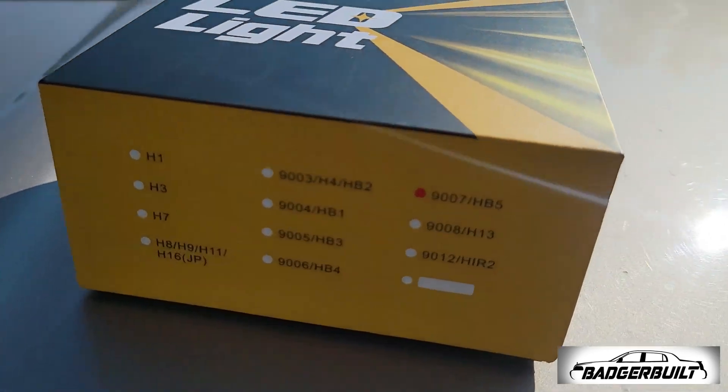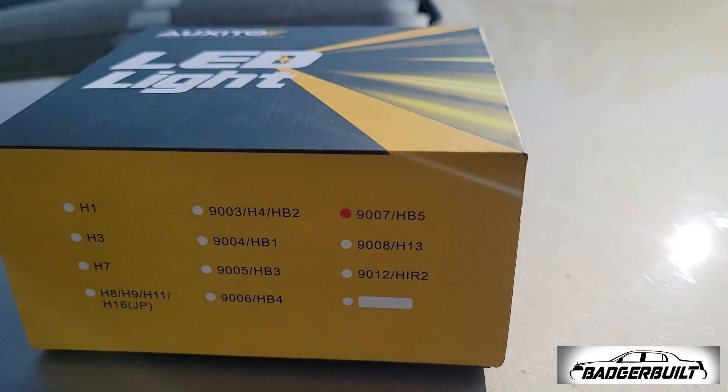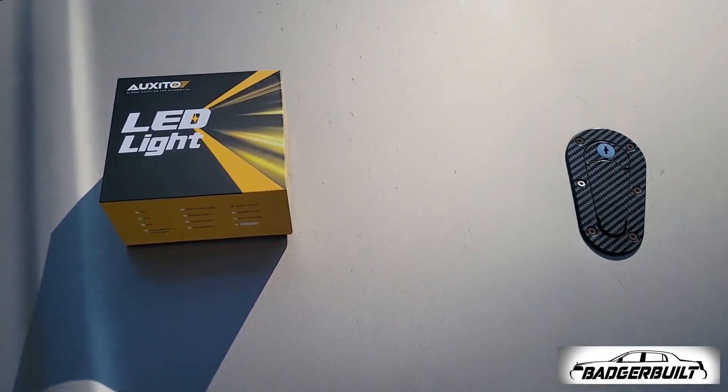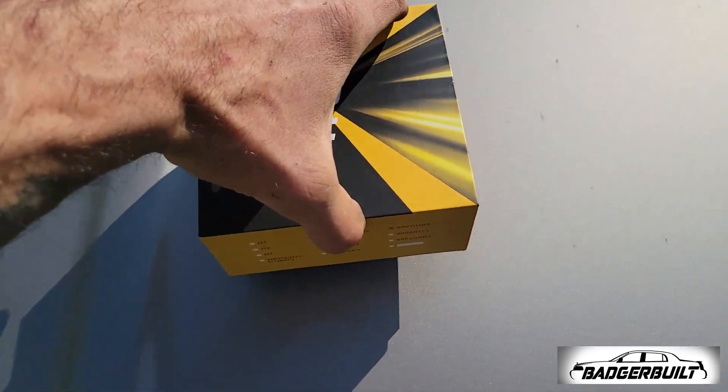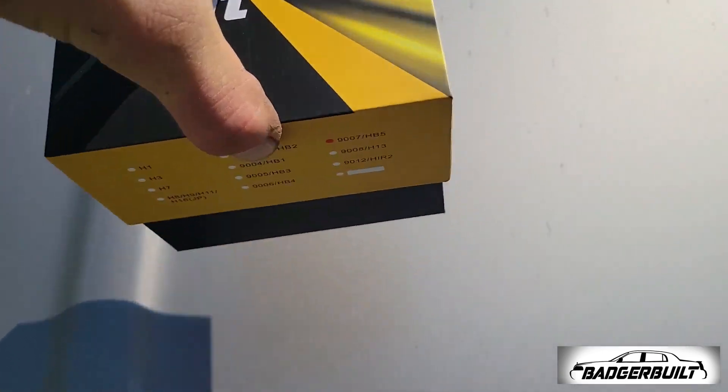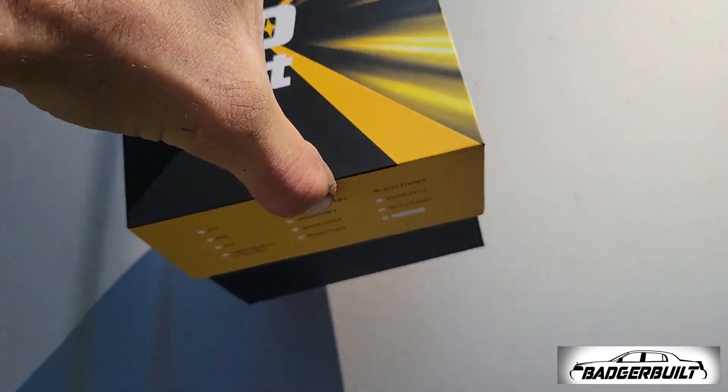These ones are 9007 HP5 bulbs, and I went with 20,000 lumen, because I want to x-ray the people in front of me.